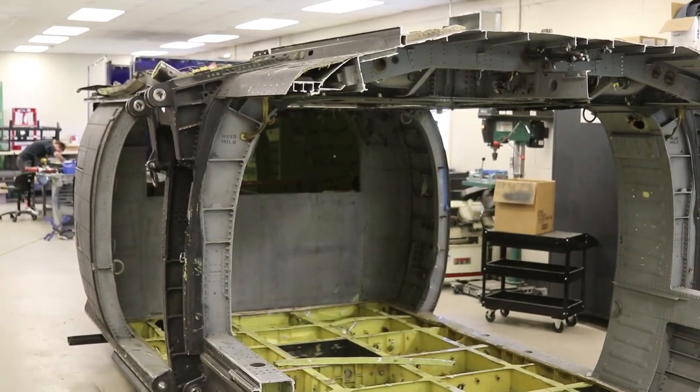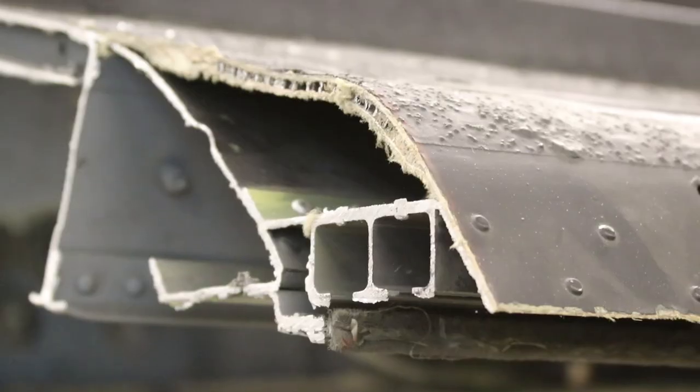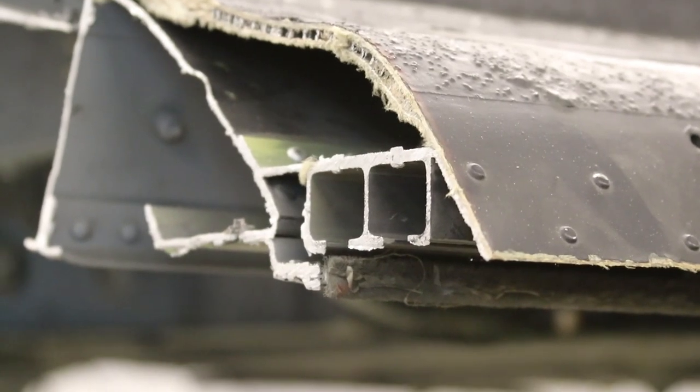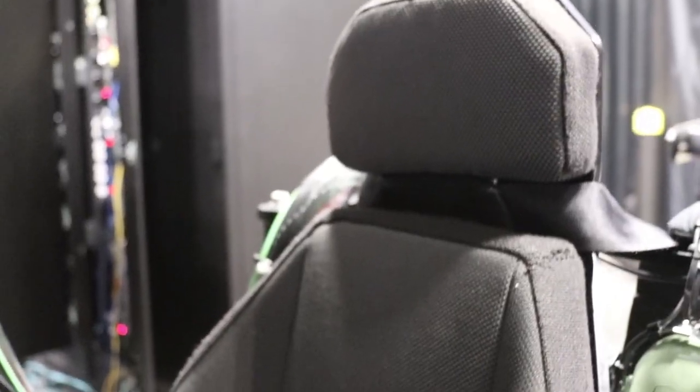The cockpit actually comes from — for all of the BAT M's — an actual helicopter. What they do is cut the actual cockpit off, ship it over to us, we make any repairs that need to happen. The seats actually press against you and you can feel the bumps, all those physical cues that real pilots actually need to feel whenever they're doing their training.